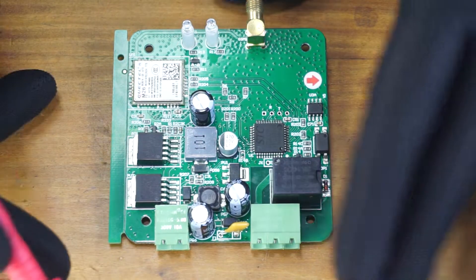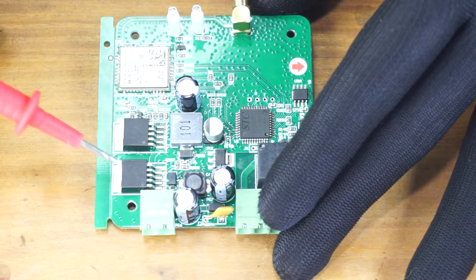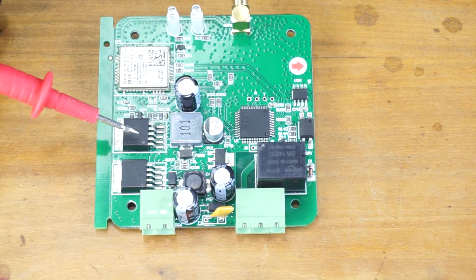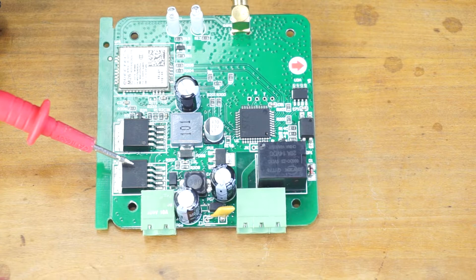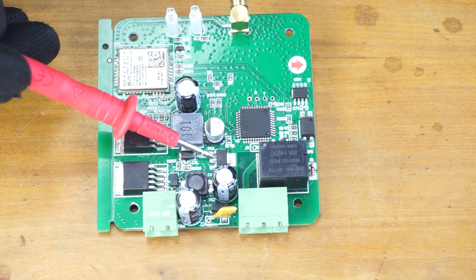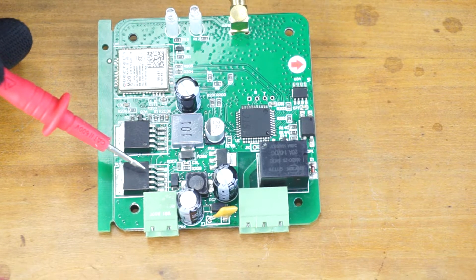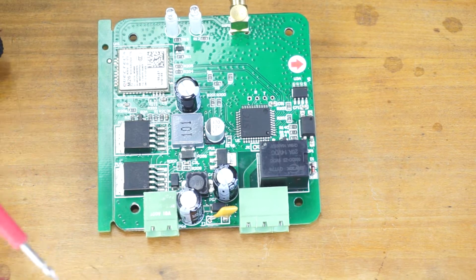When it comes to the power circuit, we have three regulator ICs. These two have the same part number: LM2596. These are switching regulators — they regulate the voltage by switching an inductor. This IC's coil is here. On the other hand, this one is a fixed voltage linear regulator that outputs 3.3 volts.